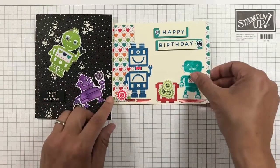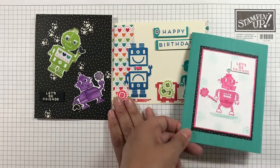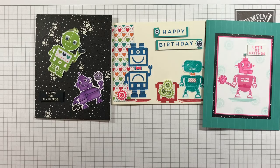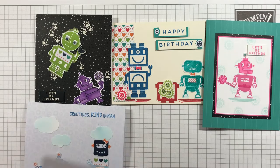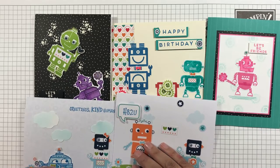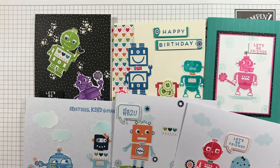Here are the six cards again. You can make lots of great cards with other colorful card stock combinations with the Robot Buddies Kit and the Nuts and Bolts stamp set. Imagine the fun combinations you and your kids can make — or anyone can make — for lots of fun.